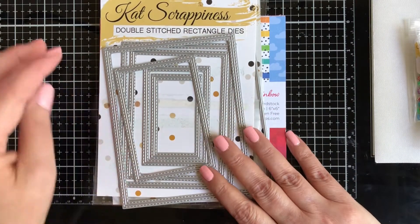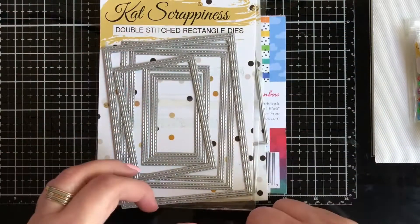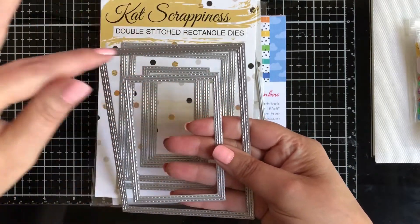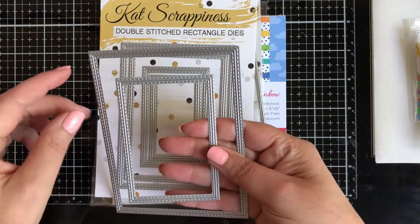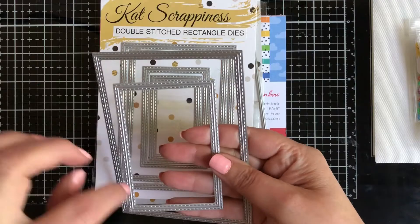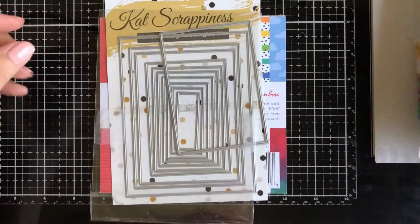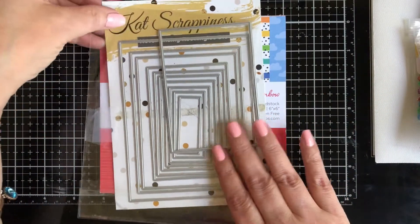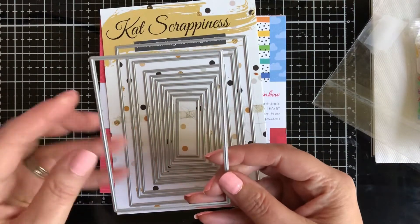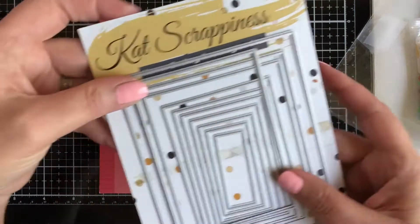I'm going to be using the Double Stitched Rectangle Dies to create a border — I'll use two sizes, one for the pattern paper on the outside and one for the inside, reversed. I'm also going to use the Never Ending Rectangles Die — this will create my acetate window.